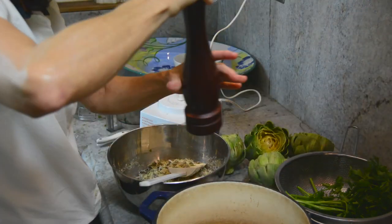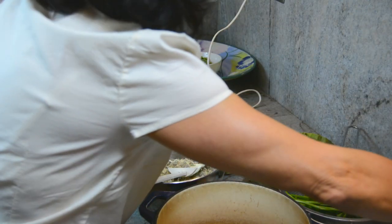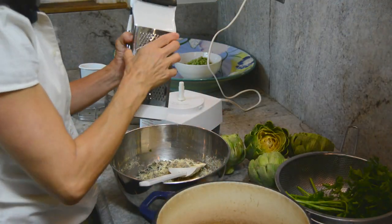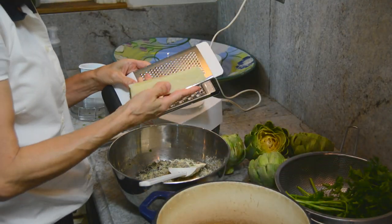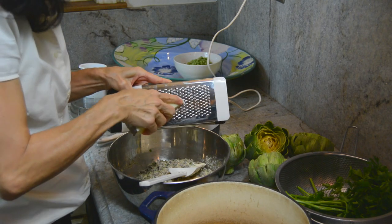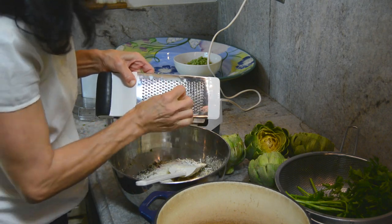We want to add a little fresh ground pepper here. And lastly, to our breadcrumb stuffing, we're going to put some aged Italian cheese. This is a Pecorino Romano — it's really crumbly. We're going to finely grate this and add it to our stuffing.